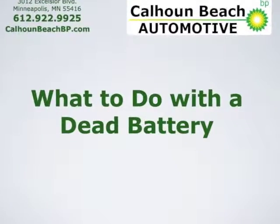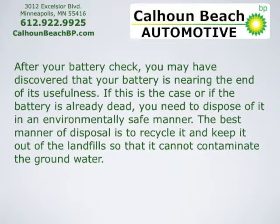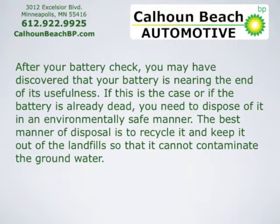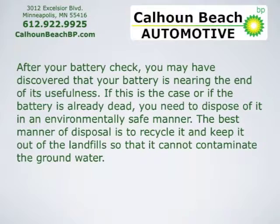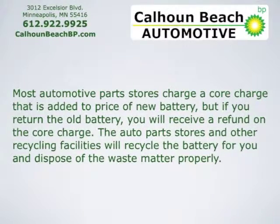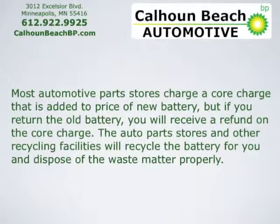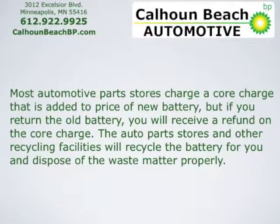What to do with a dead battery: after your battery check, you may have discovered that your battery is nearing the end of its usefulness. If this is the case, or if the battery is already dead, you need to dispose of it in an environmentally safe manner. The best method is to recycle it and keep it out of landfills so it can't contaminate the groundwater. Most automotive parts stores charge a core charge added to the price of a new battery, but if you return the old battery, you'll receive a refund on the core charge. Auto parts stores and recycling facilities will recycle the battery and dispose of waste matter properly.